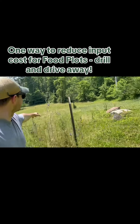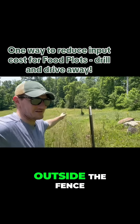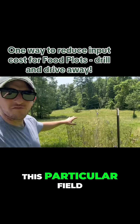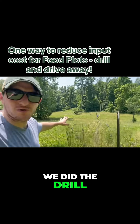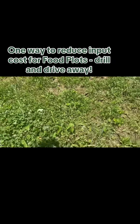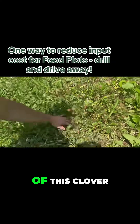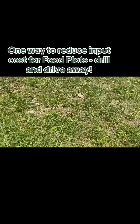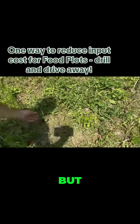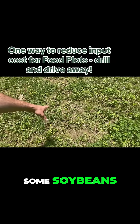You can see in the video these grains are way up here outside the fence — not even close. Now this particular field we did the drill and drive away method. By doing that we didn't terminate any of this clover. These are annual clovers, but you can see buckwheat right here, a bunch of buckwheat, and some soybeans.